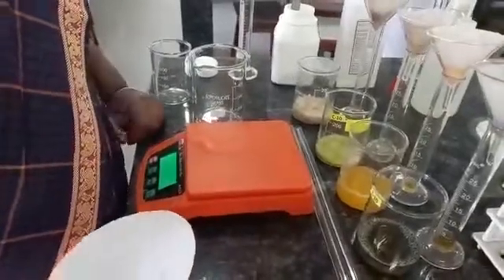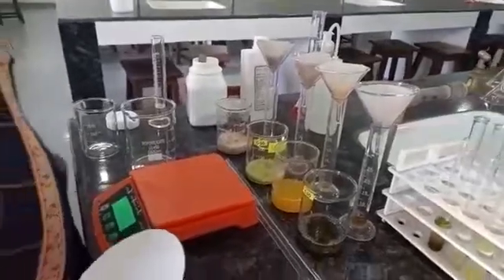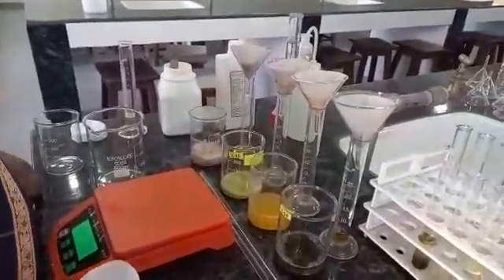In this video, we will see DNA isolation from plant material. For that, we have to prepare extraction fluid.